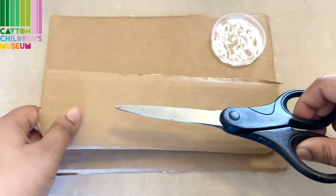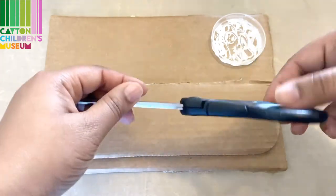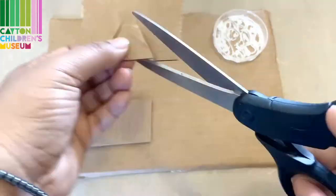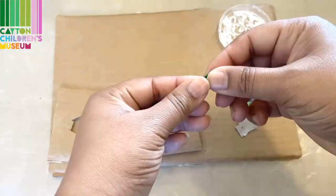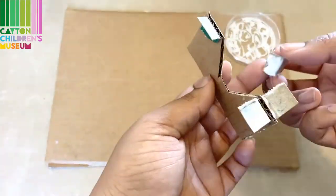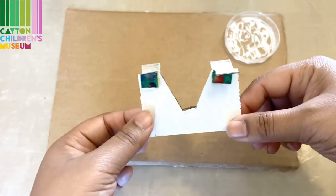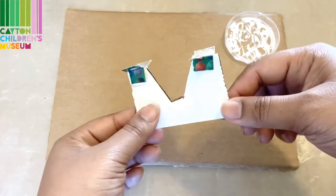Please make sure that when it's time to cut anything, you get a grown-up to help you with that part. Now I'm going to set this to the side to dry while I work on the other parts of this park.